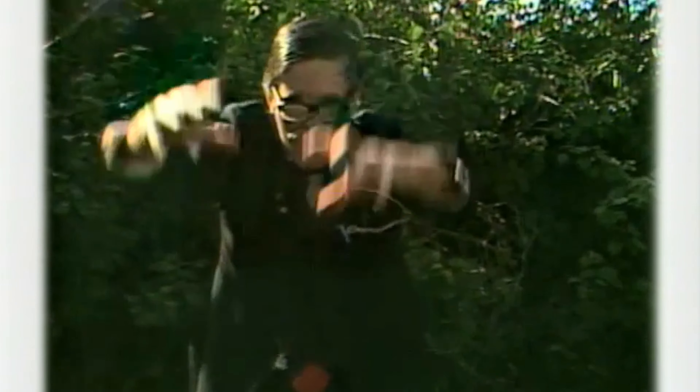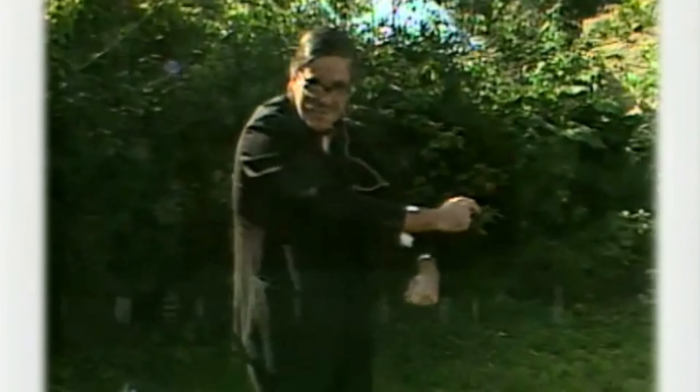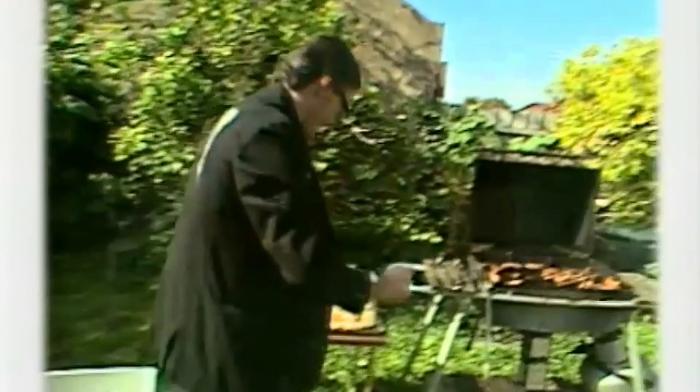Ready? One, two, three. And welcome to Uncle Arthur's Sausage Sizzle. Howdy doody and we're all ready to go. Come and have a look at my barbecue, I'm saying. Come and have a look at the barbecue and the beautiful sausages on there. Mm, mm, mm. Don't they look good? Ooh, wouldn't you like to hop into those.